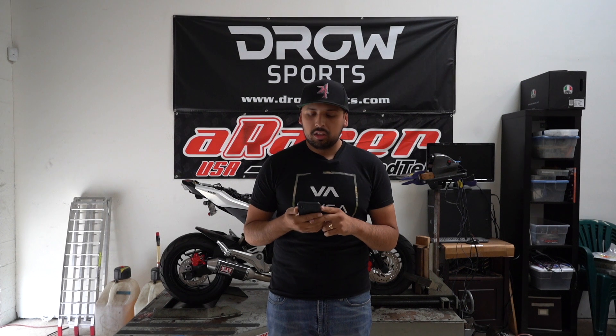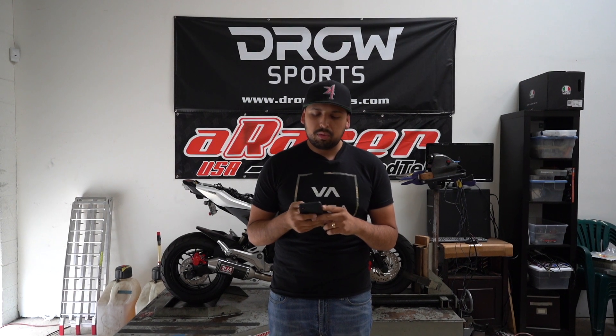Today we're going to be showing you how to quick burn your A-Racer Mini 5. Quick burning is like updating and adding the correct map into your ECU, so pretty simple. Go ahead and show you how to do it now.